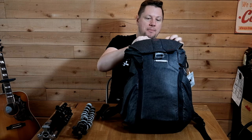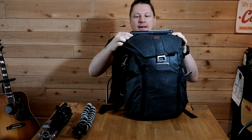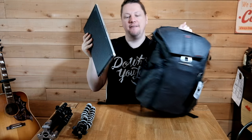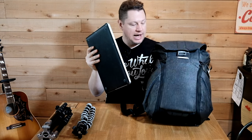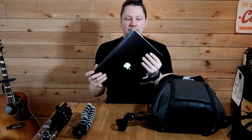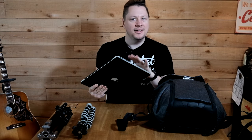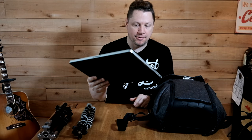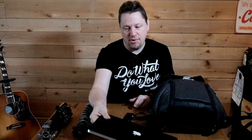If we look at the laptop compartment on the 20-liter Peak Design Everyday Backpack, it can fit easily my 15-inch MacBook Pro. I was debating — am I bringing the 13-inch MacBook Air or the 15-inch MacBook Pro? But I'm planning on doing a lot of video, maybe try some 4K shots, so it might come in handy to have the more powerful computer. Bringing the MacBook Pro for sure.